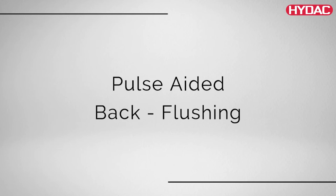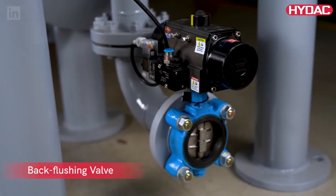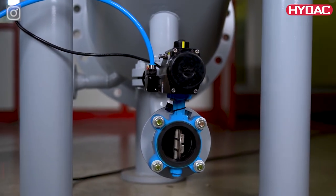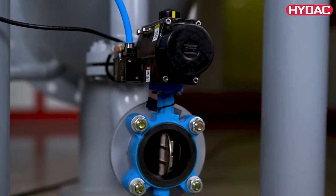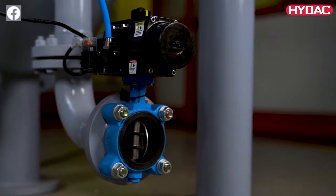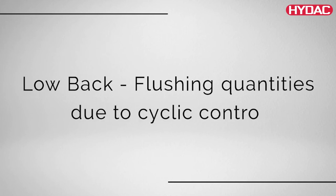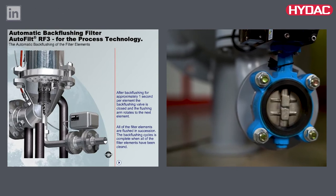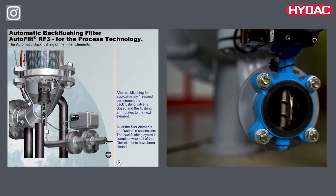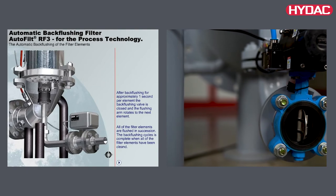Pulse aided backflushing: the filter element to be backflushed remains in the flushing position for only a few seconds. Rapid opening of the pneumatic backflushing valve generates a pressure surge in the filter element openings, which provides an additional cleaning effect to the backflushing process. Low backflushing quantities due to cyclic control: the backflushing valve opens and closes during the backflushing of each filter element. This, together with the pulse aided backflushing function, ensures very low quantities of backflushed fluids.